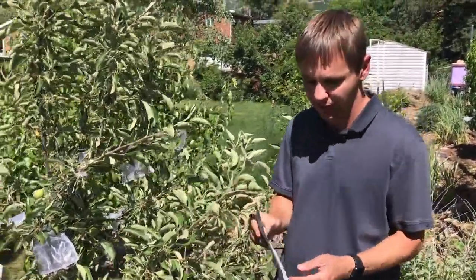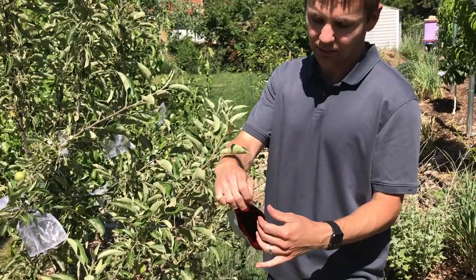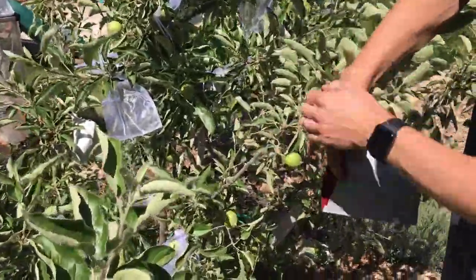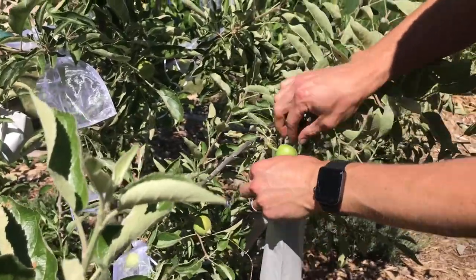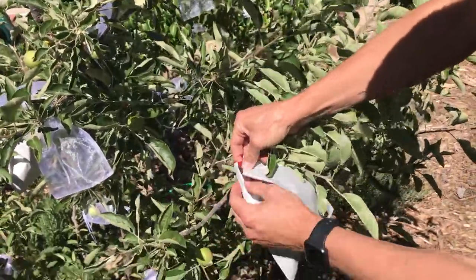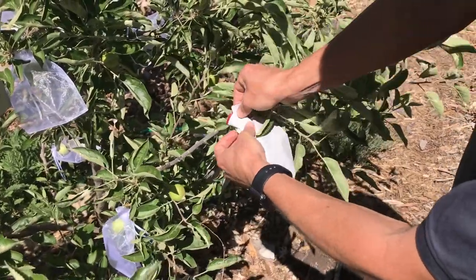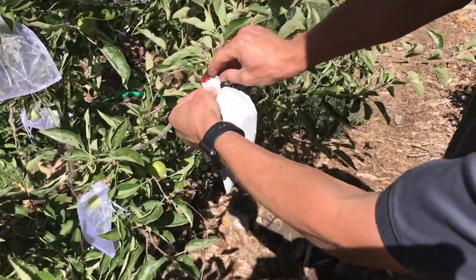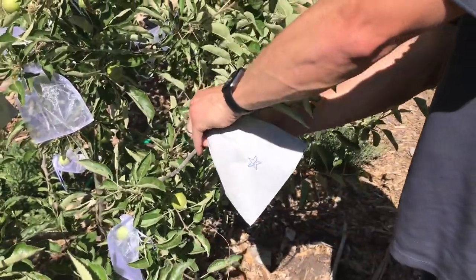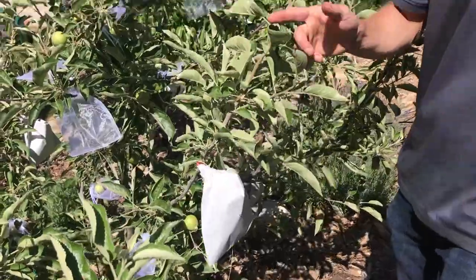Let's look at how to use these Japanese apple bags. Open them up with your hand—it's a double layer with wax paper on the inside, and it has a slit. You slip the slit on the stem of the apple, then fold it up, and there's a wire that you use to secure the bag by crimping it on. As you can see, I haven't really perfected doing it. It takes some time and it's kind of hard to do, though I suppose the more you did it, the better you'd get at it.